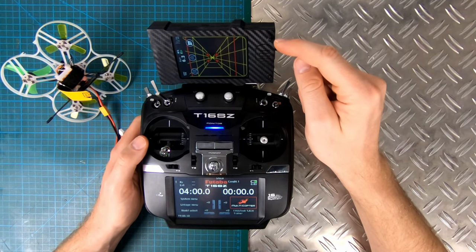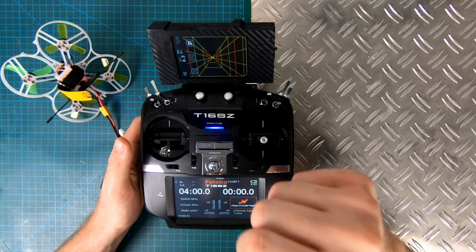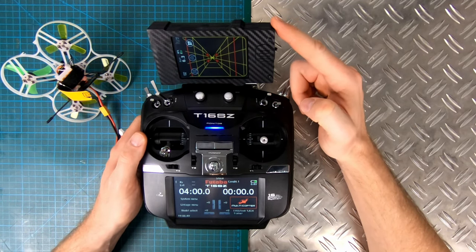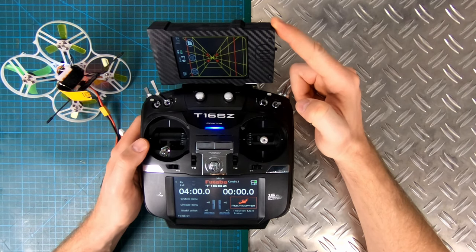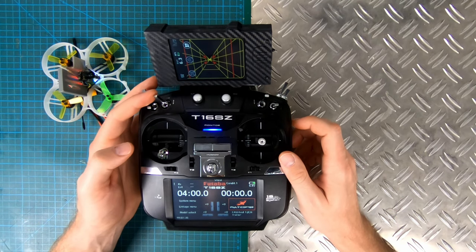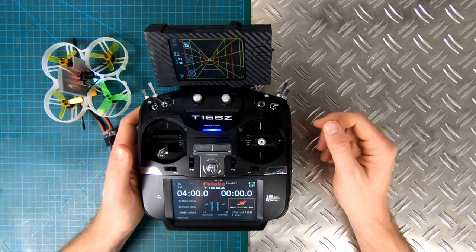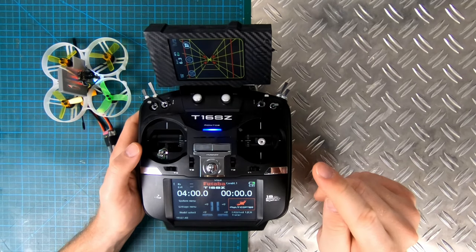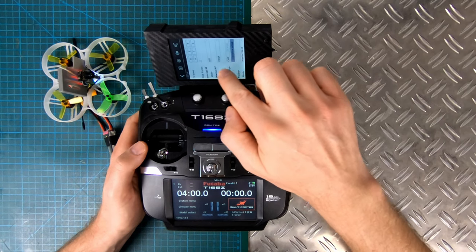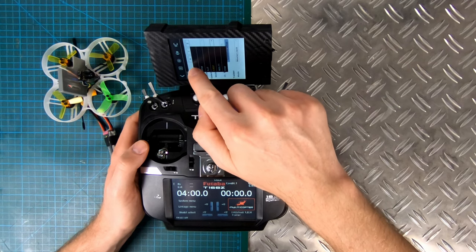I want to change it so that you don't have to press the buttons anymore and everything will turn on as soon as the radio gets power. But that's also something we have to change in the firmware of the Nirvana board. I try to arm this drone now — nothing is happening. The reason nothing is happening is because I actually have to go inside my settings for the external RF and set it to off.